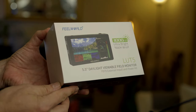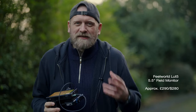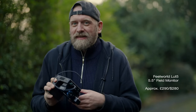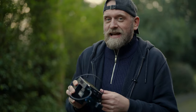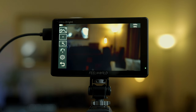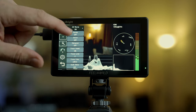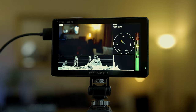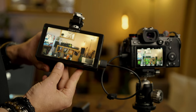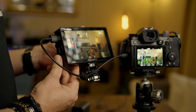Feelworld LUT5 field monitor. There are lots of budget-friendly monitors out there and I've tried a lot of them — some are okay, some are very flaky — but this one really stands out from the crowd. Quality delivers. The picture quality is outstanding, the tools are great, and the touchscreen just does the job very well. It has histograms, waveforms, RGB parade, zebras, focus peaking, you name it. It also has anamorphic desqueezing so you can correctly preview footage shot with anamorphic lenses.